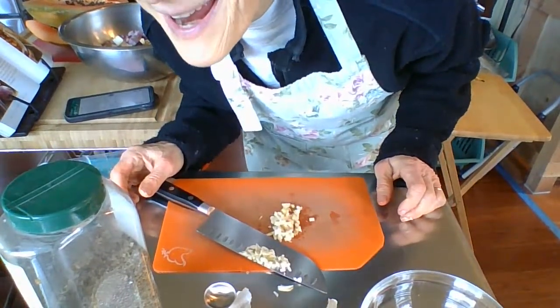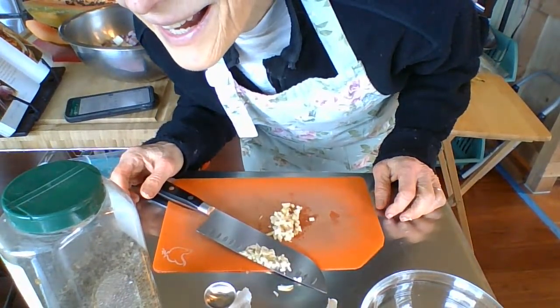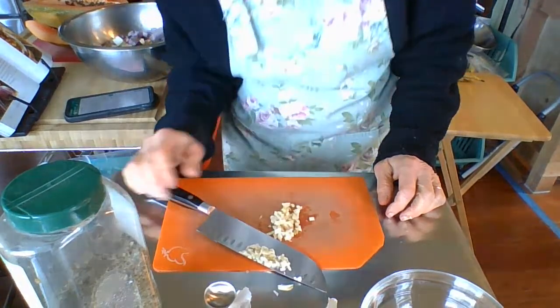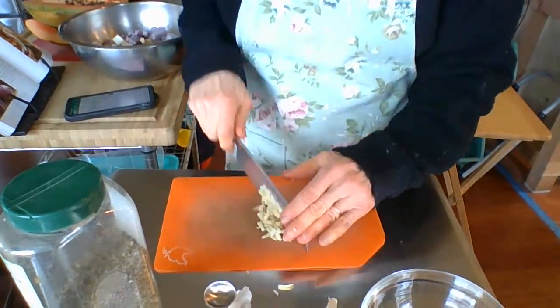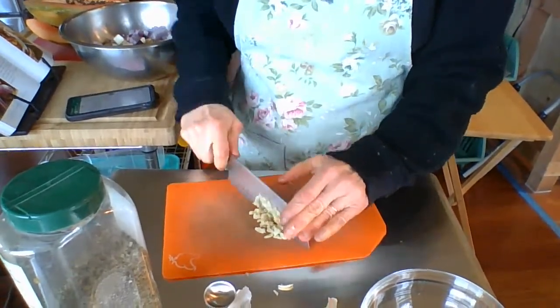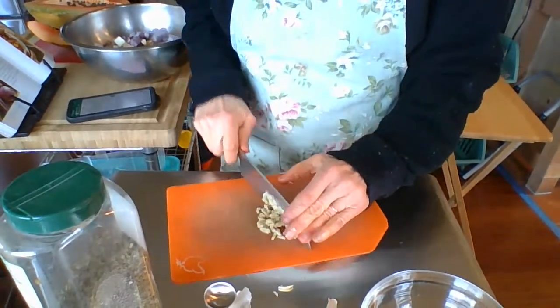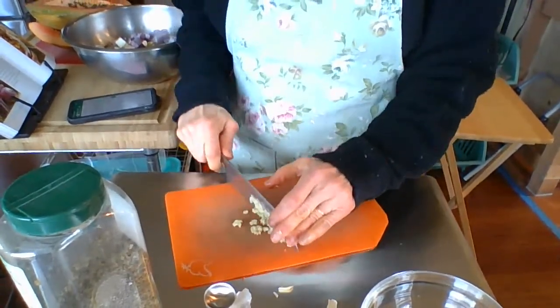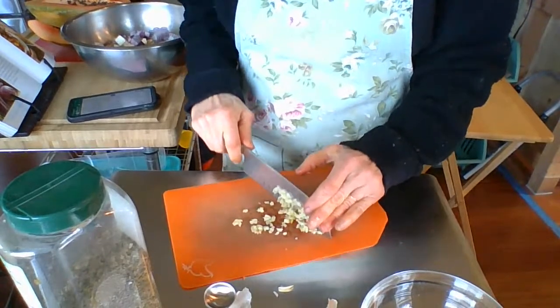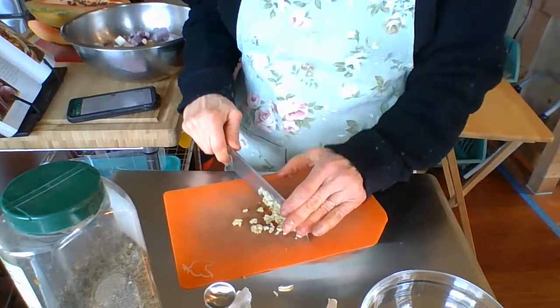Hi Mary! Oh, you're chopping veggies for the chili — it's so good, Mary, I can't wait till I can eat it again today. It's so yummy. This morning I had a bowl of vegetables and then a small Hama Hama yam — not a Yukon gold.